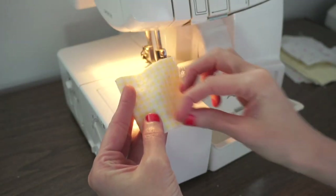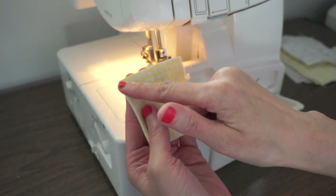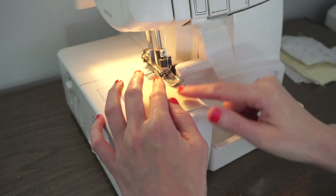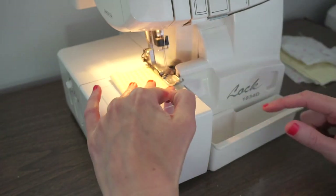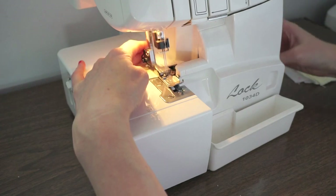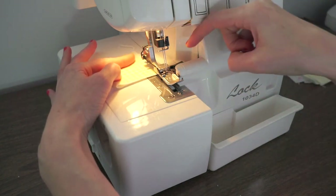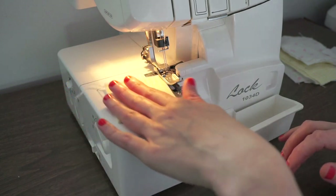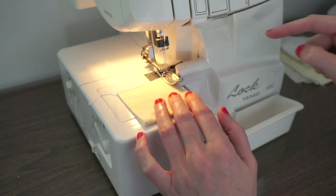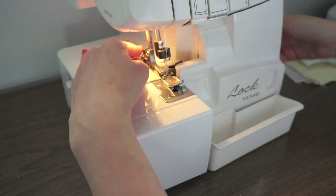I have my rectangle folded in half and my serger is all threaded and ready to go. I'm going to show you how to stitch around a corner to create a really nice finish. Slide this under the presser foot and lower it, then stitch all the way to the edge of the fabric and then just a couple of stitches extra. Then you want to lift the presser foot and pull the fabric back just a little bit so it comes off of that little metal stitch finger. Then you rotate it and you can pull the fabric so it's now in front of those threads and needles again. Lower the presser foot and you're just going to repeat around all four corners.